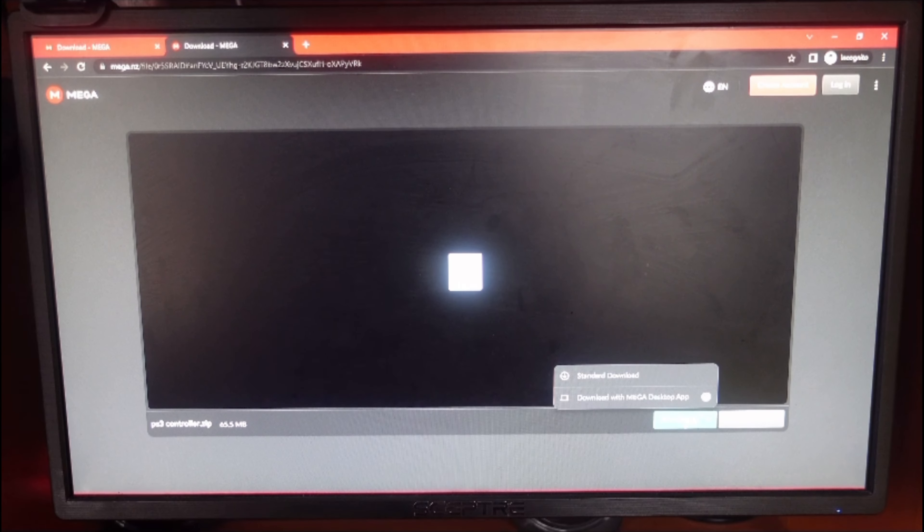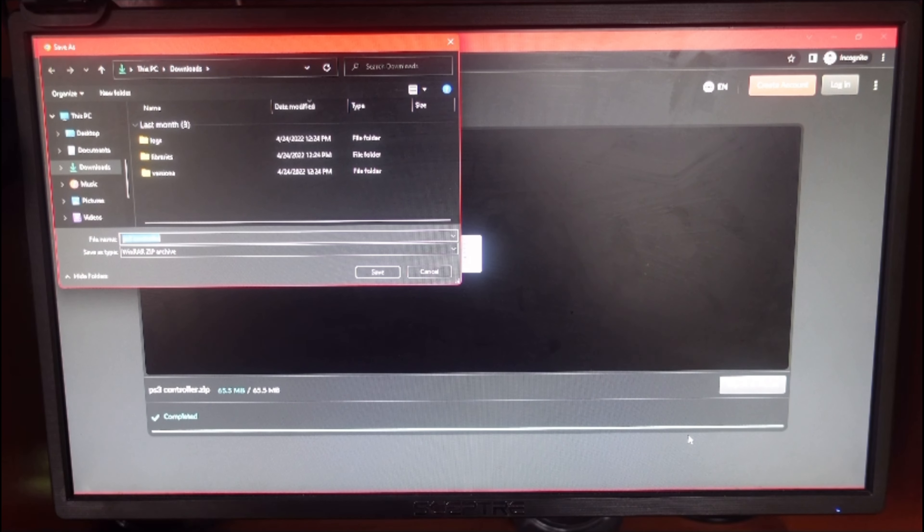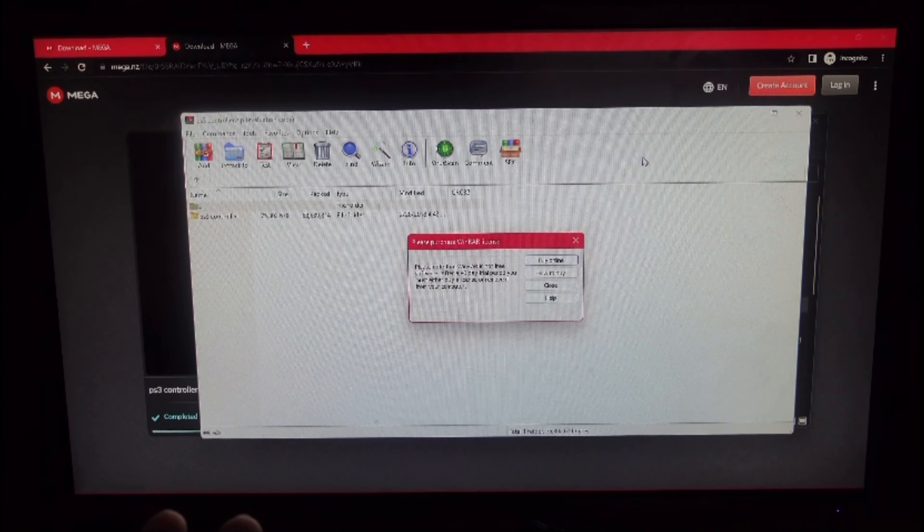You're just going to click on the green download button, then you're going to see it start downloading. This is a really small file so it can take from three seconds to about a minute. After it's finished downloading you're going to get a pop-up, and then you're going to click on 'Save'.